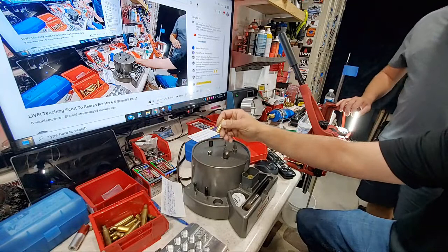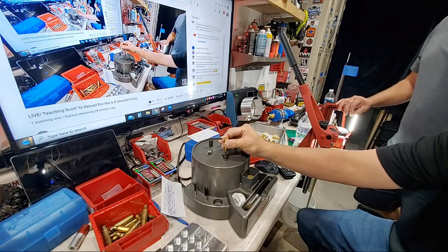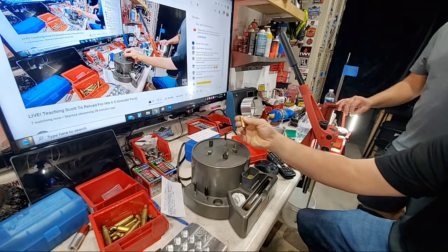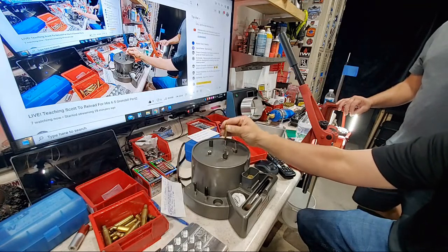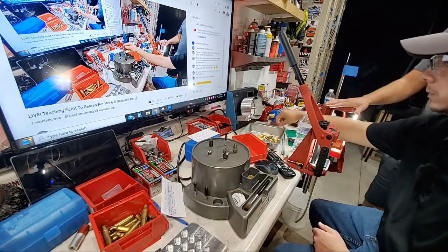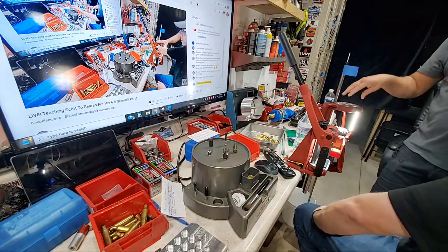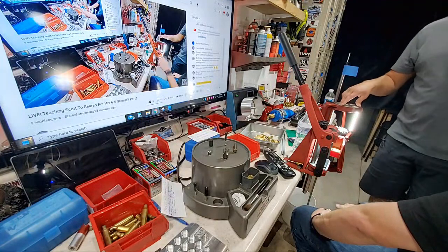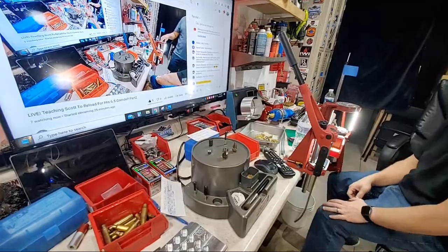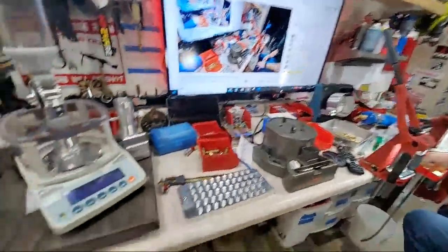Firearm Convention Facebook group shared our live video — thank you! Someone in chat is setting up a new Dillon press for 300 Blackout — their fourth Dillon. I wish I had started with a Dillon instead of my Hornady Lock-N-Load. If I were starting over, I'd probably get something like a Dillon 750 XL.